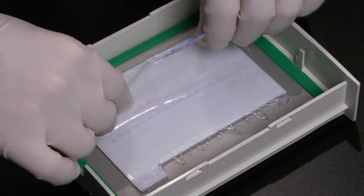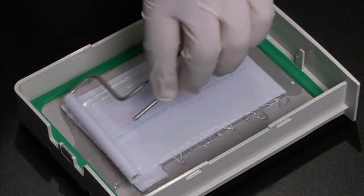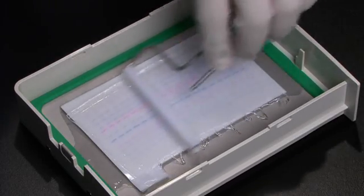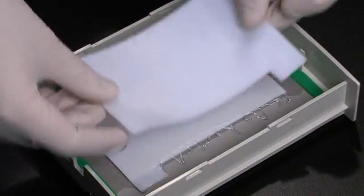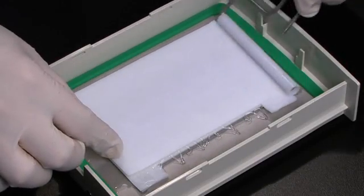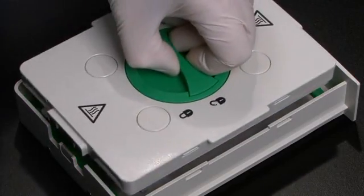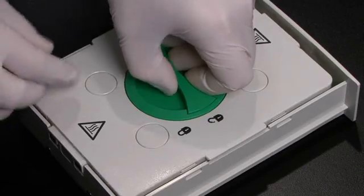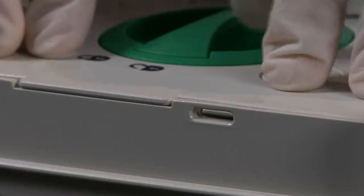Lay your MIDI gel on top of the membrane. If needed, carefully roll the gel to remove any bubbles. Next, remove the top stack by using the left tab and place on the gel. Roll again to remove bubbles. Place the cassette cover on top of the sandwich, press down firmly and turn the knob clockwise to lock. You will know it is locked when you feel a click.